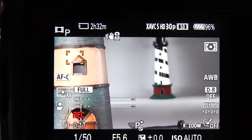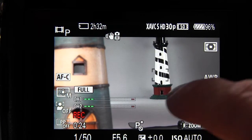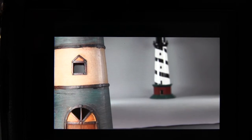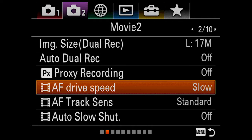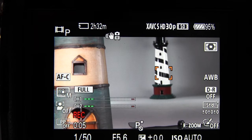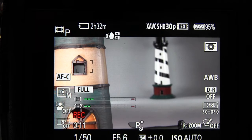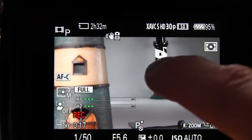Right now we have it at a normal speed. In a moment I'm going to show you how this works when you set the AF drive speed menu option to slow, and then I'll also demonstrate that with fast. Now we'll go to AF drive speed and set it to slow — when you drag the focus frame from one subject to another, the camera will focus at a more gradual slow pace. You might like that atmospheric look for your pull focus or refocusing to have a nice slow gradual transition.